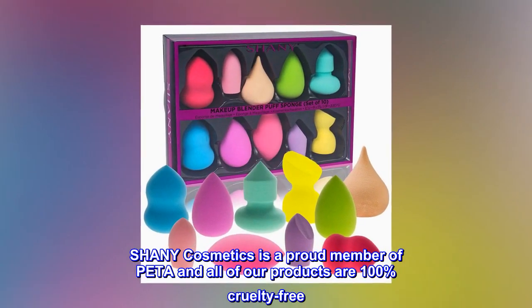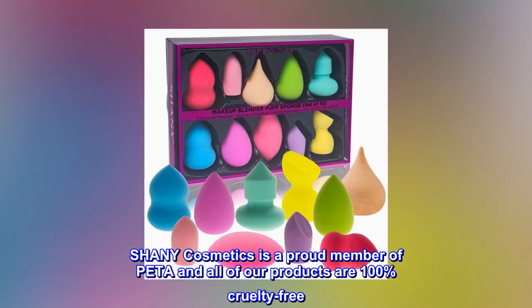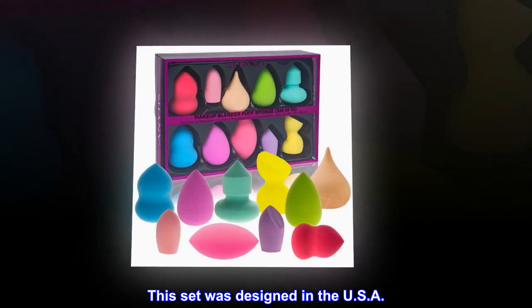Shani Cosmetics is a proud member of PETA and all of our products are 100% cruelty-free. This set was designed in the USA.